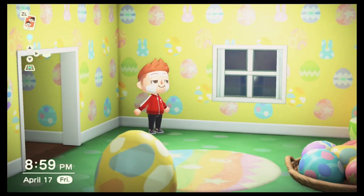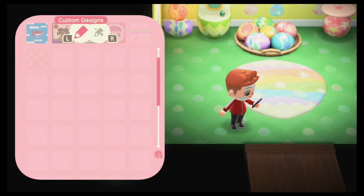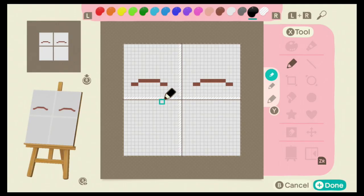People are still commenting about how they're ending up with the squares even though I'm showing them. And it's okay — I skim through videos too, so I get it. It's really simple to do.